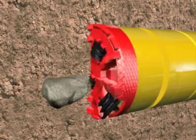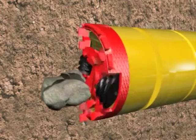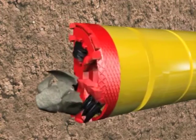Large stones are crushed by the discs of the cutting wheel. Sometimes fragments are being driven out to the surrounding soil.